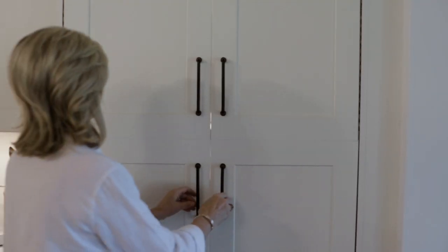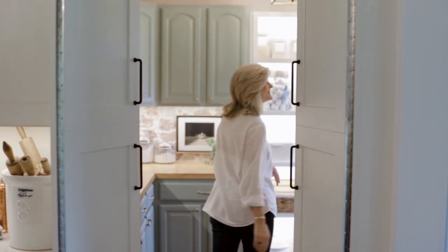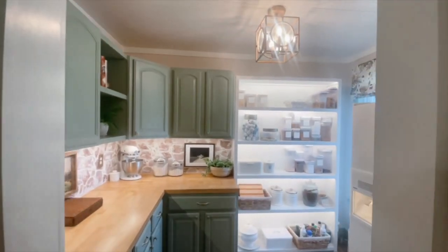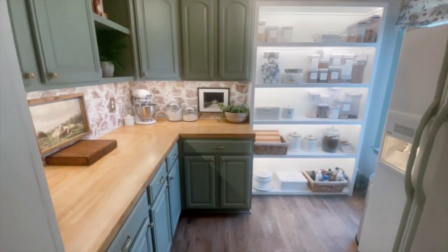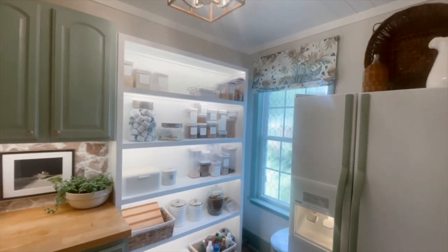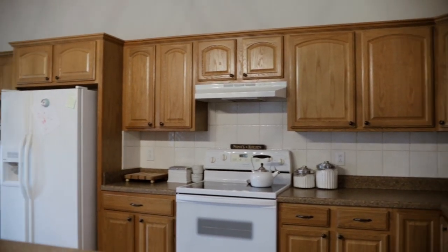Okay guys, let's head into the pantry and take a look. Let's start out with the cabinetry in this pantry. These are the old cabinets from my kitchen.